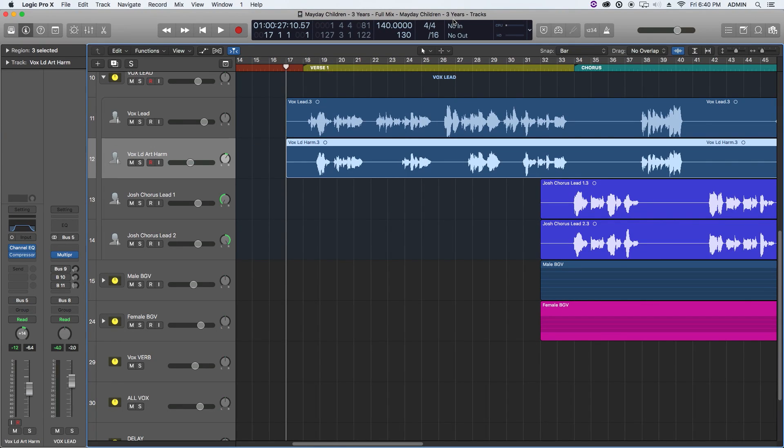Hey everyone, this is Music Tech Help Guy and welcome to this tutorial on how to use Melodyne to create artificial backing harmonies. You can use this for vocals or for some instruments. Obviously it doesn't work on all instruments, nor does it work on all vocals, but I find it a really cool way to create harmonies on the fly and experiment with harmonies based off of a lead vocal.